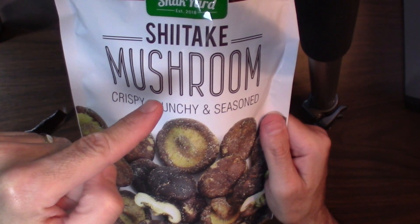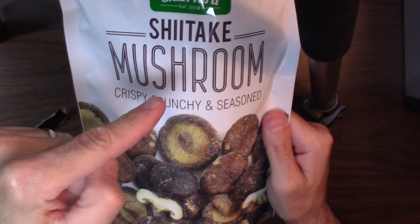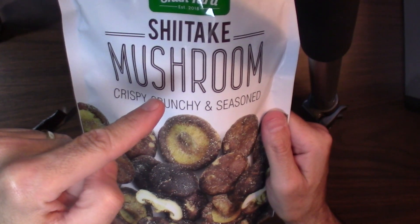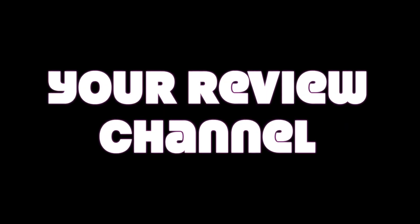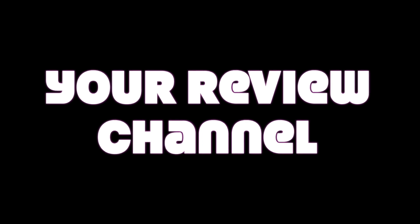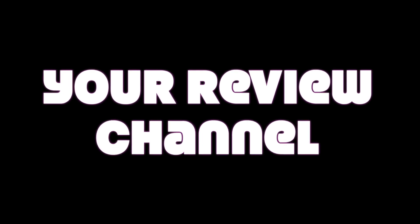Hey guys, yes, we're talking about these shiitake mushrooms. They're crisp, they're awesome. We're going to go over a quick review about these mushrooms, but before we do, don't forget, this is your review channel. I do appreciate you tuning in. Don't forget to like, share, and subscribe. Let's get into the opening of the package. Let's get to it.